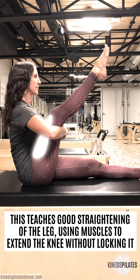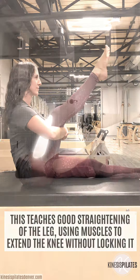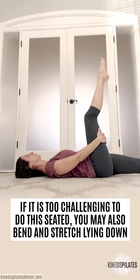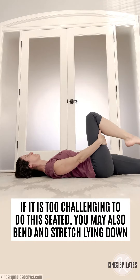This teaches good straightening of the leg, using muscles to extend the knee without locking it. If it is too challenging to do this seated, you may also bend and stretch lying down.